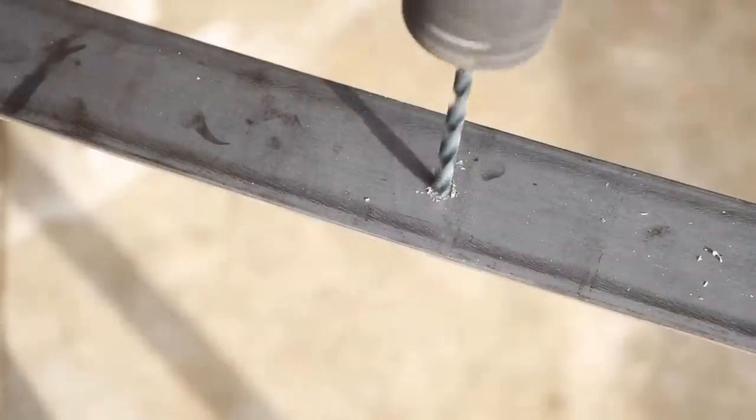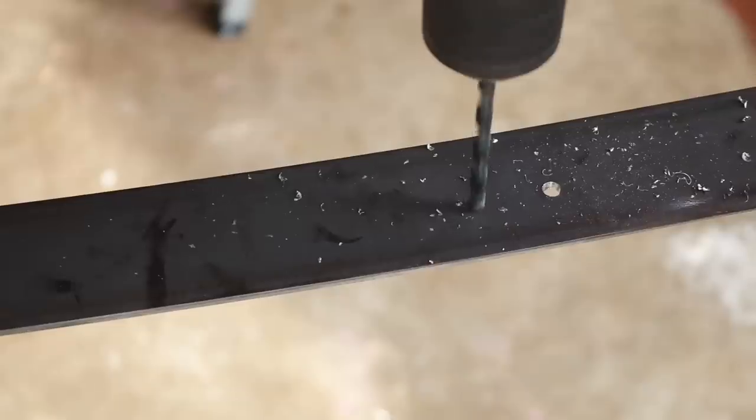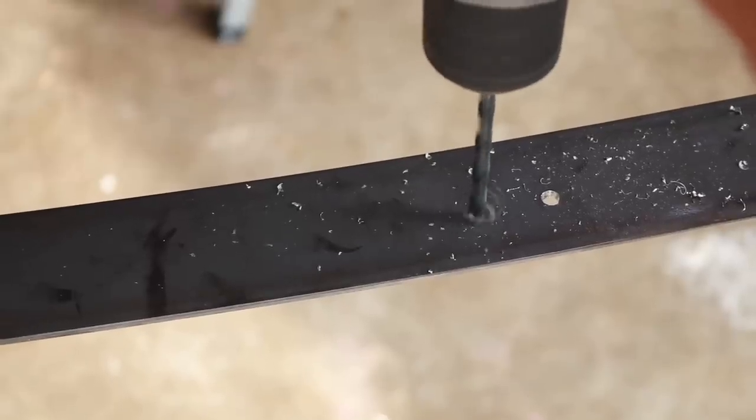Alright, enough talking — let's do some work. Here we're going to drill out 14 holes in 1/8-inch steel.